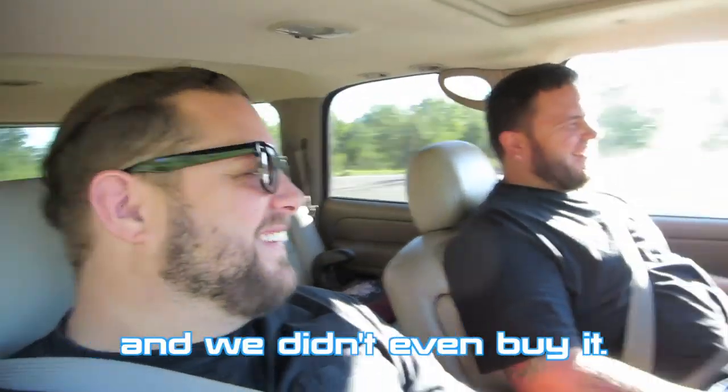Of all the Civics not to buy, I would not suggest buying an 01 to 05 Civic. Why? They have blown head gasket problems all the time. And shitty transmissions too if it's automatic. But what are we gonna go buy Charlie? A 03 Civic with a blown head gasket.